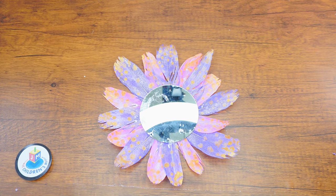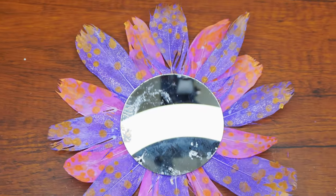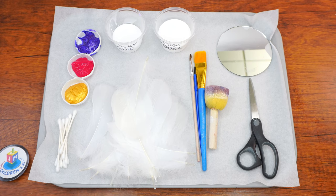Hi boys and girls! Welcome back to the Parshah Studio. At the beginning of Parshah Ki Tisa, Hashem commands Moshe to construct the Kiyar, which is a special washstand for the Kohanim in the Mishkan, made from mirrors that the women donated. Today we are going to decorate our very own mirrors.